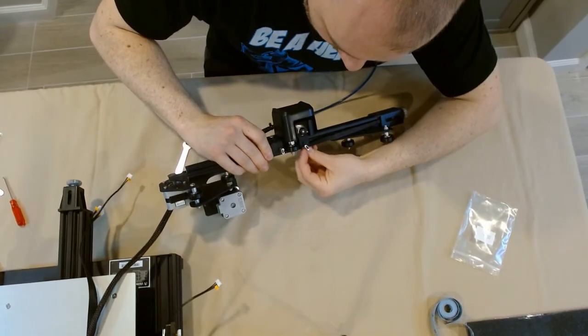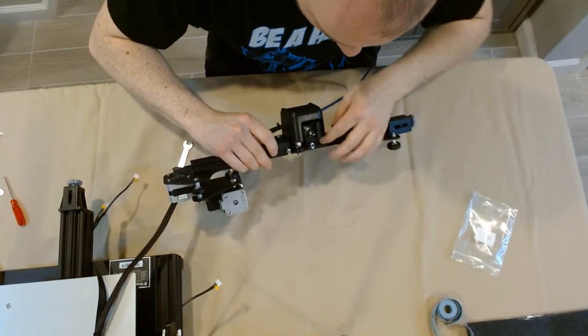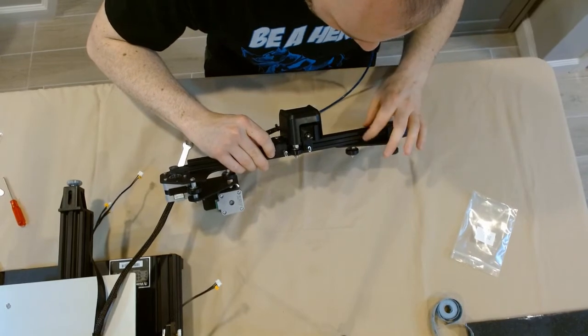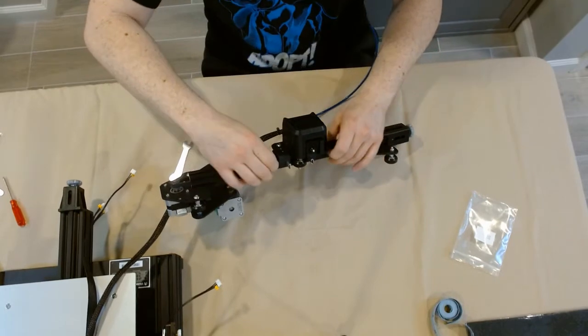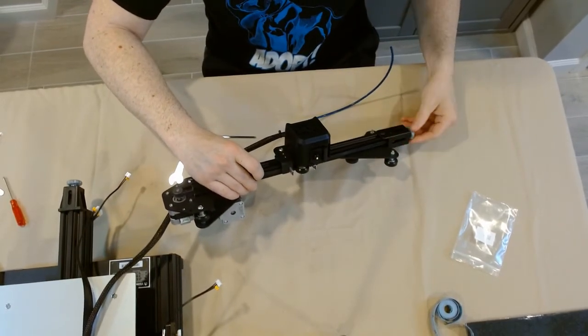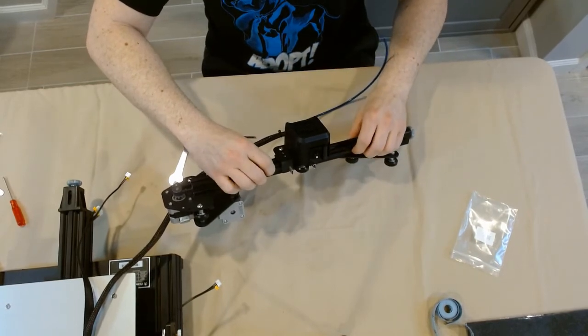As far as adjusting that belt tensioner goes, you want this thing not to be as tight as a drum but not sagging either. You want a good tension on that belt without it being too tight, because you'll end up ruining belts quicker than normal. If it's too loose, your prints won't come out properly. So it's a happy medium — that's something you can play around with and you'll get better at finding that tension the more you print.